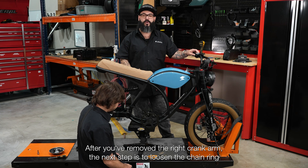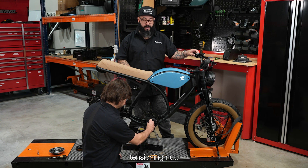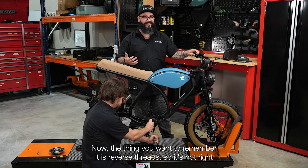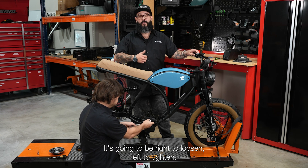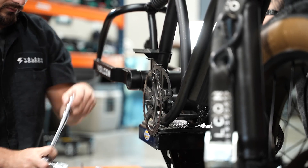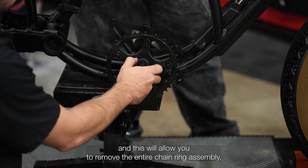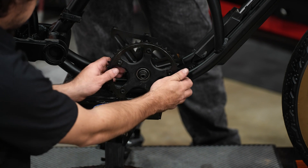After you've removed the right crank arm, the next step is to loosen the chain ring tensioning nut. Now the thing you want to remember: it is reverse threads. So it's not righty tighty lefty loosey — it's going to be right to loosen, left to tighten. Once you've loosened that up, you'll unscrew it all the way out and this will allow you to remove the entire chain ring assembly.